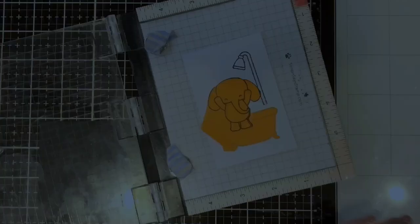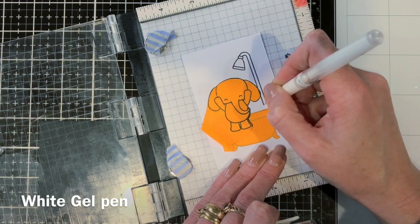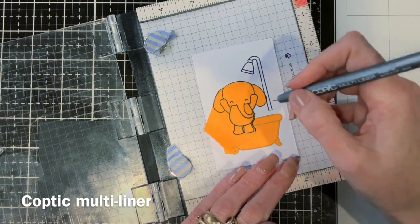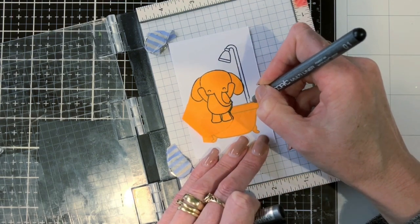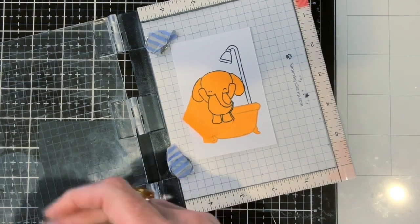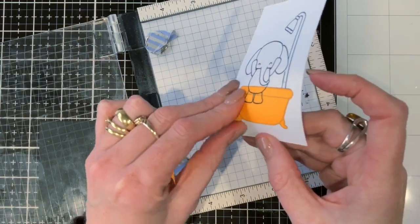I'm stamping in Memento ink. I'm using my white gel pen just to cover over that little line across the bottom, and then I'm going to use my Copic multiliner to join it up to the bath. You can hardly tell it's been done, and also the bubbles are going to go over the top of that anyway, so don't worry too much if it's not perfect.